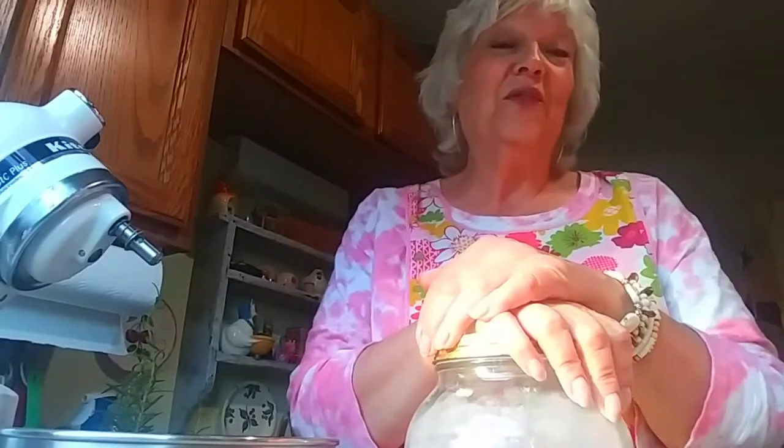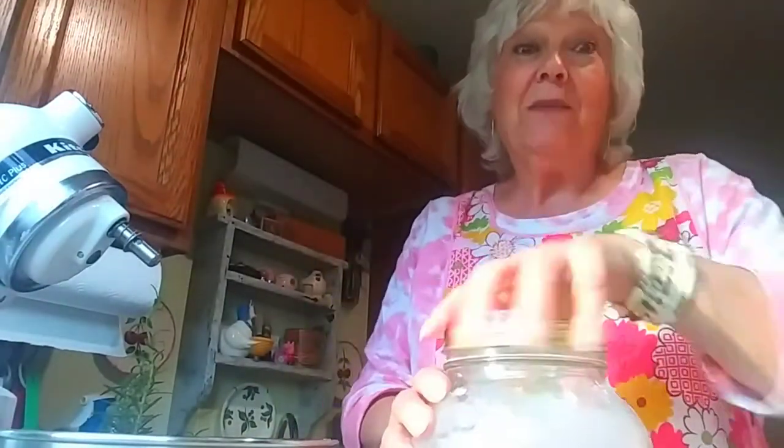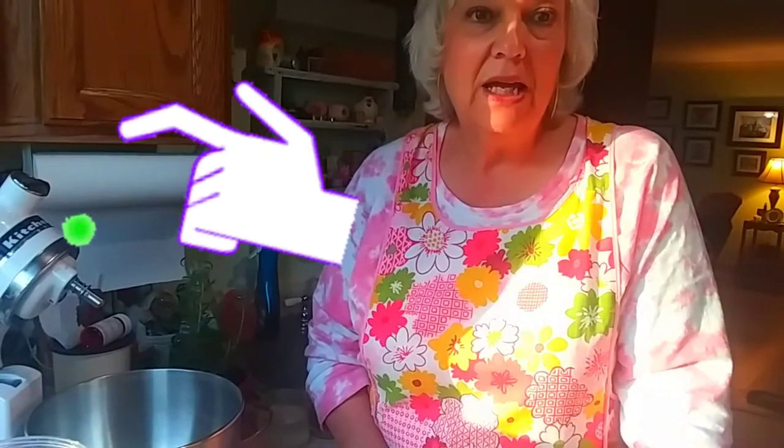Hi. Well, the first thing you have to do is make a beautiful crust. So we're going to make a beautiful crust. I have a pie crust recipe that is my favorite, and that's the one I'm going to make right now.